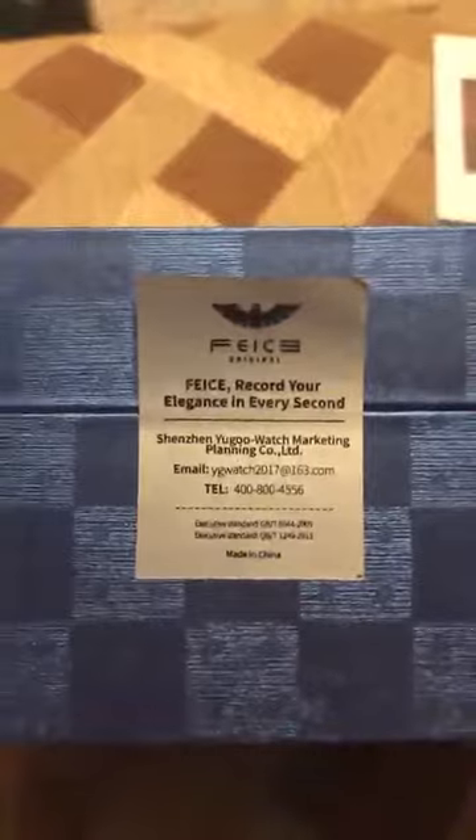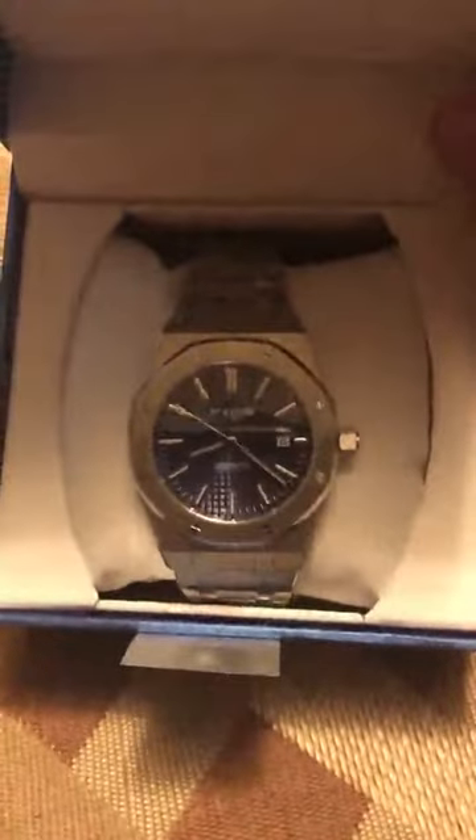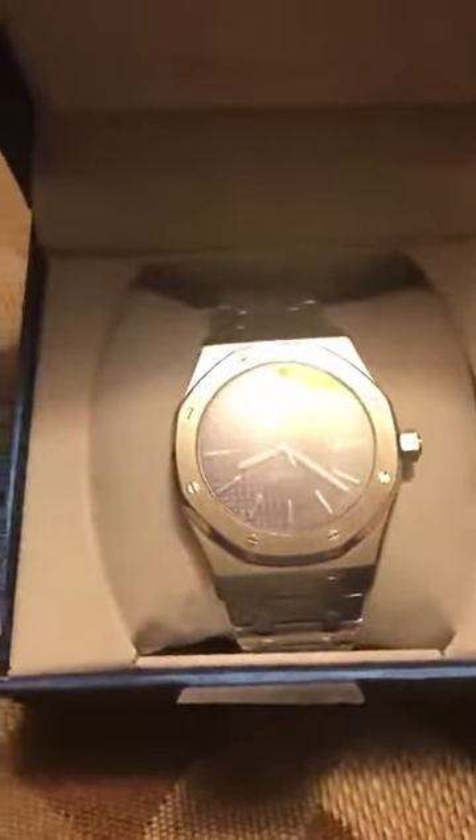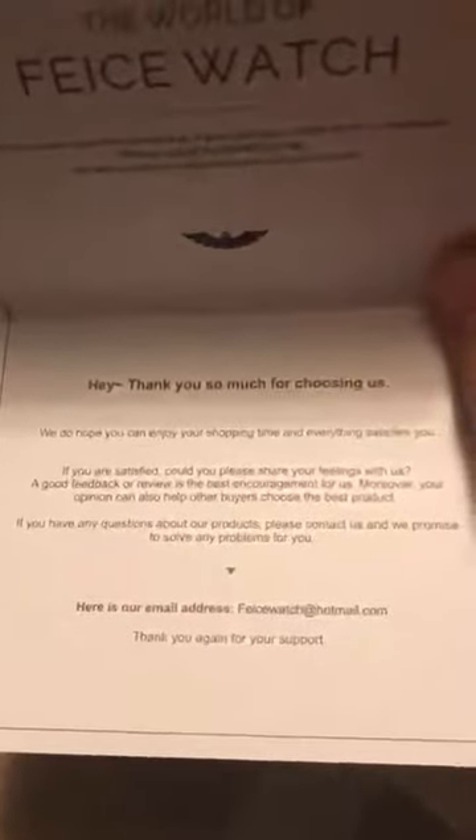I've already been wearing this for a couple of weeks but I just put it back in the box to show you how it came. Here's the watch — I really like it. You can see the sweeping motion of the second hand. It came with this little paperwork, a thank-you card, and a note to let them know if you have any questions.